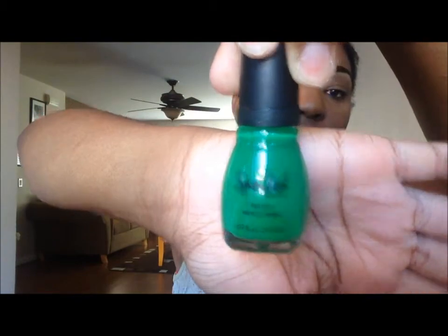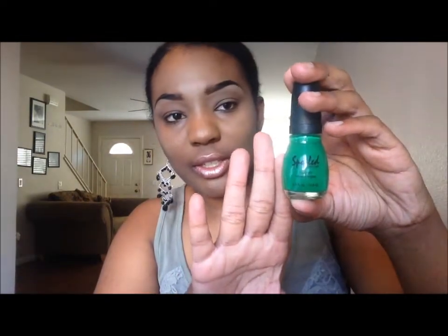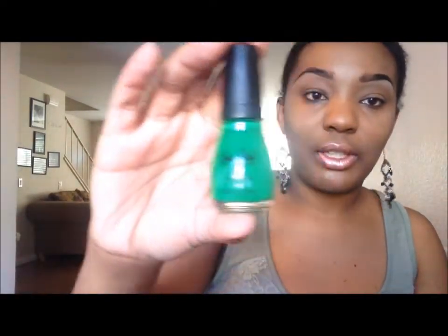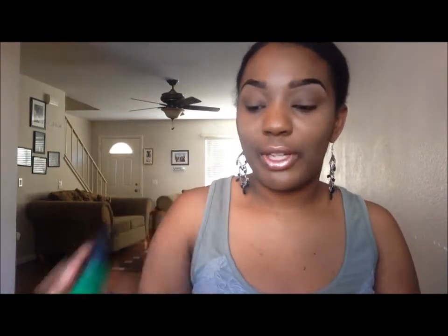The next color I have is by Wet and Wild — it's from their collection called Spoiled. The color is called Permission to Proceed, and it's kind of a neon color. It's giving off a glare on camera, but it's called Permission to Proceed — another pretty color for the summer.